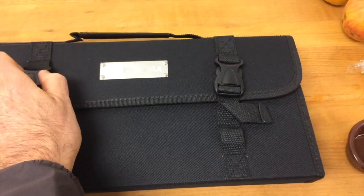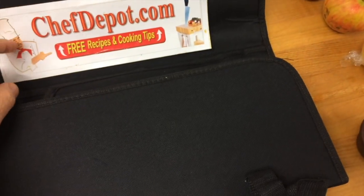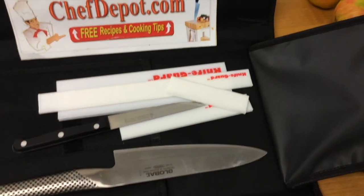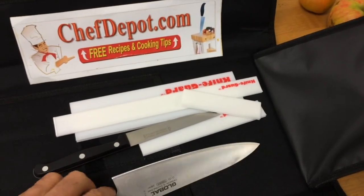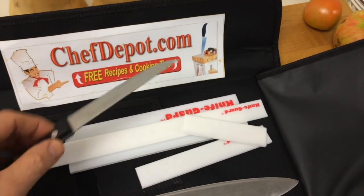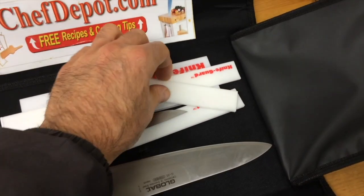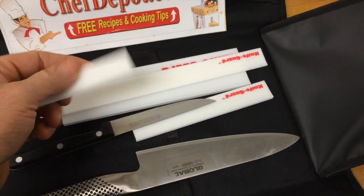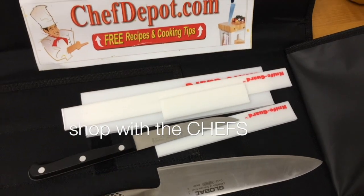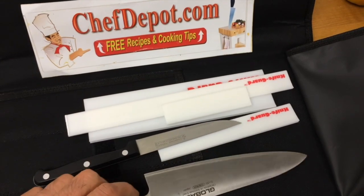Just another one of the chef's knife cases here — you can see all the good stuff inside. Global knives, wicked sharp like razors. A Messermeister utility knife, and yeah, knife guards — real simple, the knife guard goes on the knife to protect your fingers. Get the right sizes. All of these are in stock at your sponsor, chefdepot.com. Have a beautiful day.